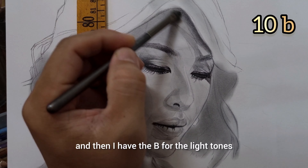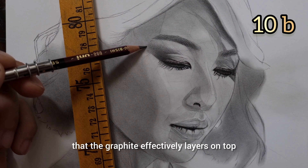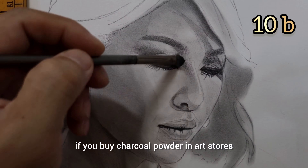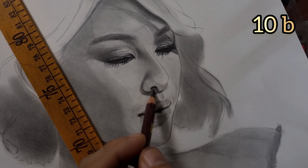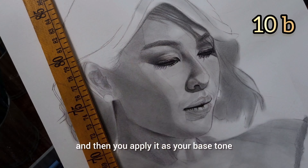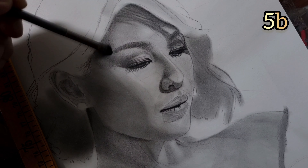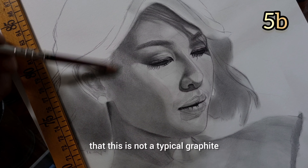I'm going to be using only 3 grades of graphite: the 10B, which is my darkest; then the 5B, which is the mid-tone; and then the B for the light tones. Now you can see that the graphite effectively layers on top of the light charcoal. You cannot do this if you buy charcoal powder in art stores — they are very, very dark. So if you can find an HB charcoal or any extra-hard charcoal, powderize it and apply it as your base tone. It can create a very solid contrast on your drawing.